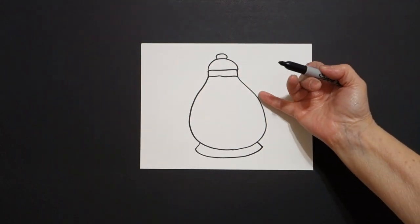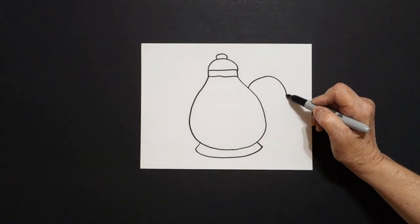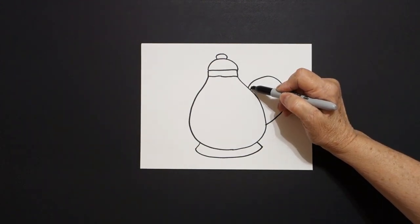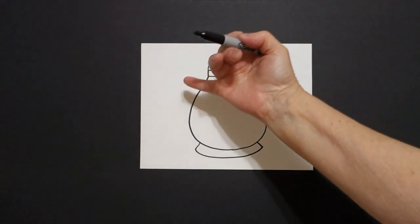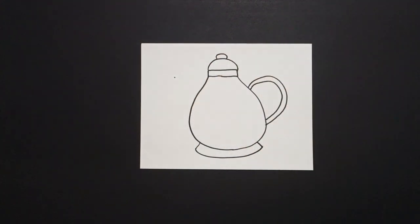Now I come over here on the right hand side and I draw a big curved line out and connect. And now I'm going to mimic and draw that line again — curve line up, down, connect. I come over to the left hand side, starting right about here, I put a dot.